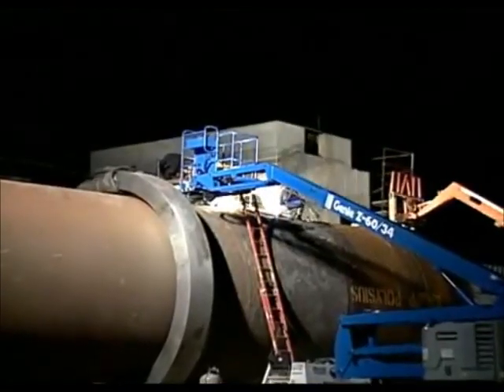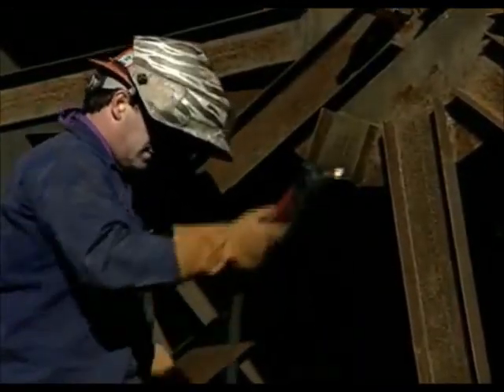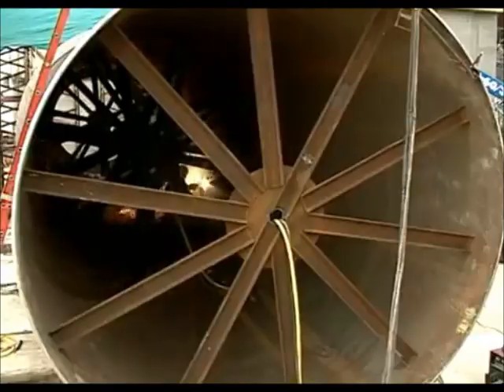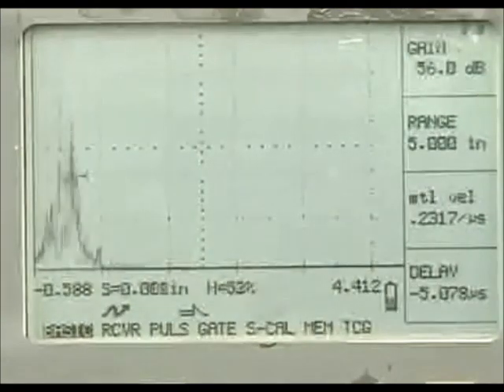The welding continues day and night. Once the outside of the joint is complete, the activity shifts to the inside. First, all of the fit-up hardware is removed. Then the initial root pass laid in from the outside is removed from the inside of the shell using a carbon rod air arc — a process referred to as back gouging — to remove the inclusions and imperfections it contains. Once removed, the joint is ground clean and filled. As always, the quality of this final shell joint is verified by non-destructive ultrasonic testing.